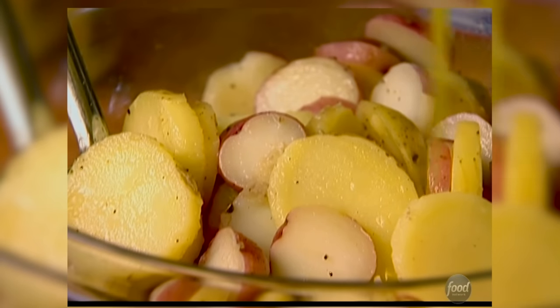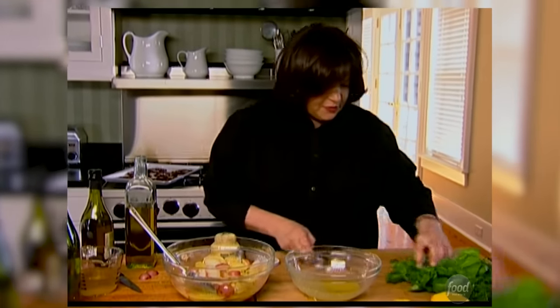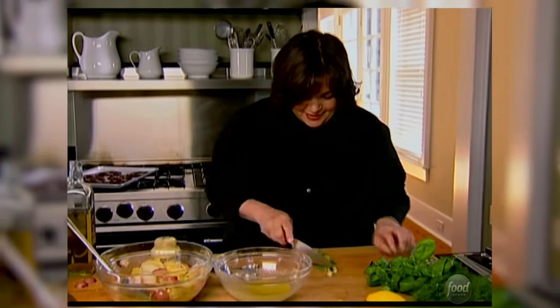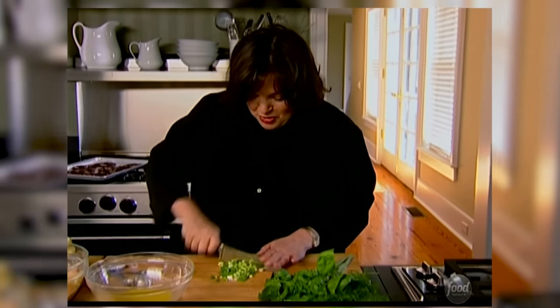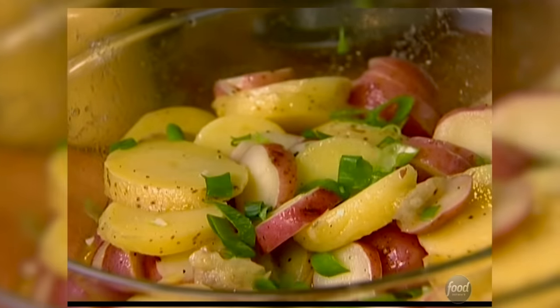This vinaigrette is just going to go on the potatoes to flavor them — it will all soak into those warm potatoes — and I'll save the rest for later. Now the last thing is lots of fresh herbs, which gives the potatoes such a fresh flavor. I have chopped scallions — give them another rough cut. I really like when they're roughly cut; I don't like them so precision-cut that you don't actually see what it is. It just gives you a sense that there are scallions in it.